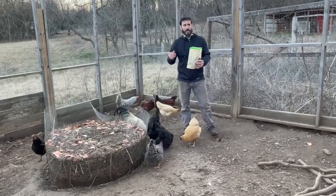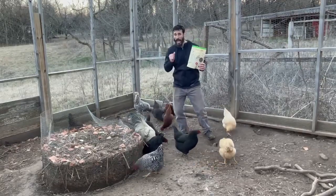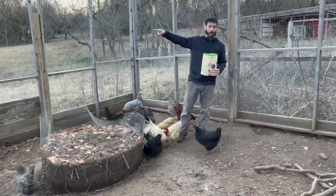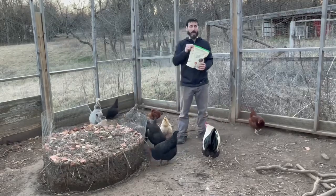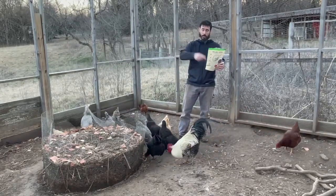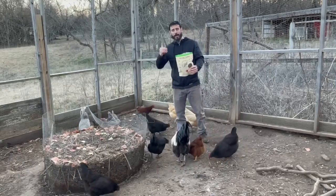This company has a mission statement that actually matters. They take 20 pounds of food waste that would normally end up in the landfill and turn it into one pound of nutritious food for your animals. And I say your animals because it's not just for chickens — any birds, reptiles, fish — this is a great option for all of them.